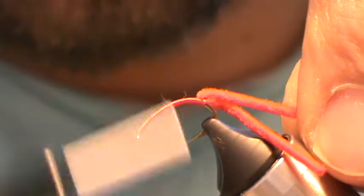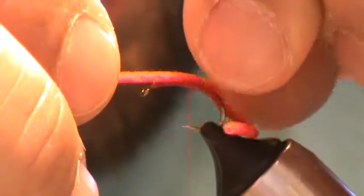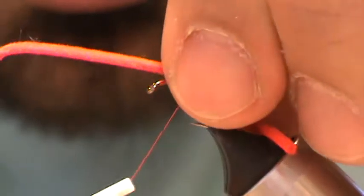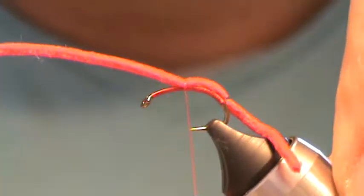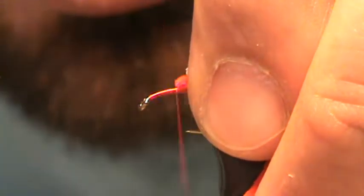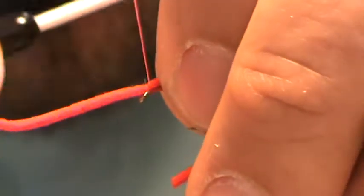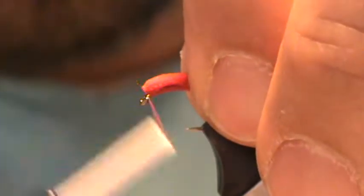Halfway up between the eye, I'm going to reorient the hook again. Come forward and tie this one down — same pinch and loop right on top. Two, three snug wraps on that one should be plenty. It's just in the center; it's going to keep it from rolling. Enfold back and move on top again, making my way up onto the hook eye.